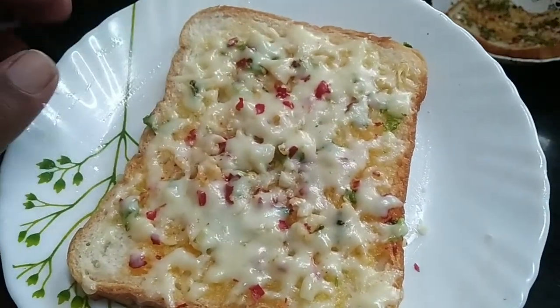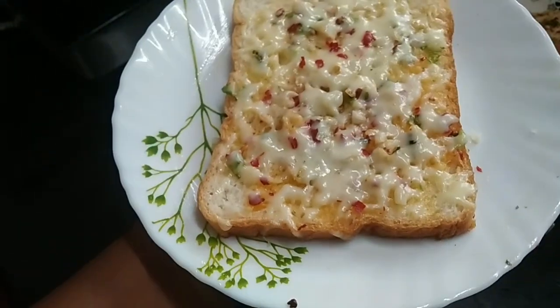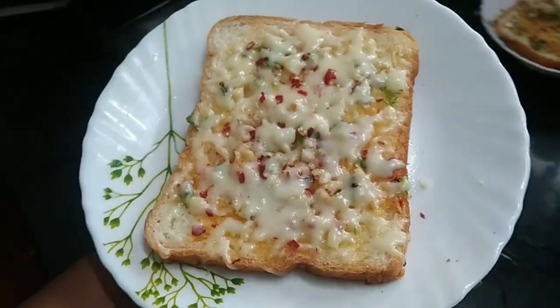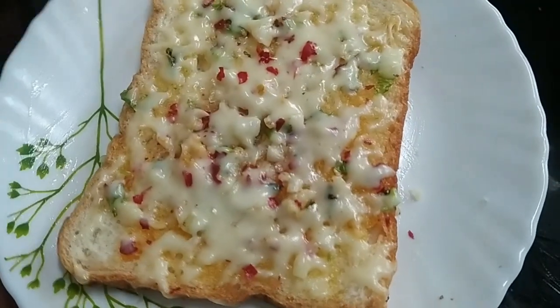Let's try the cheese. Let's try it — it is very tasty. Try it again. Thank you.